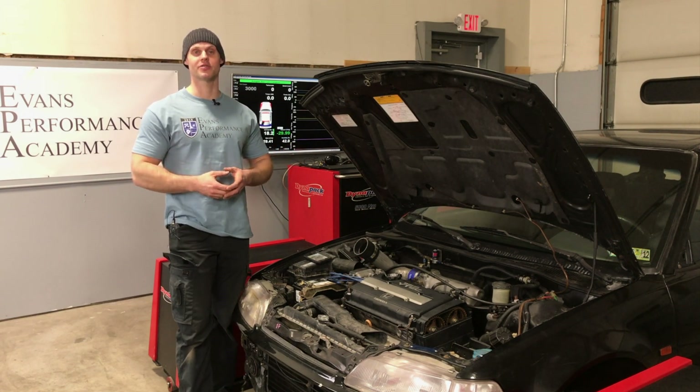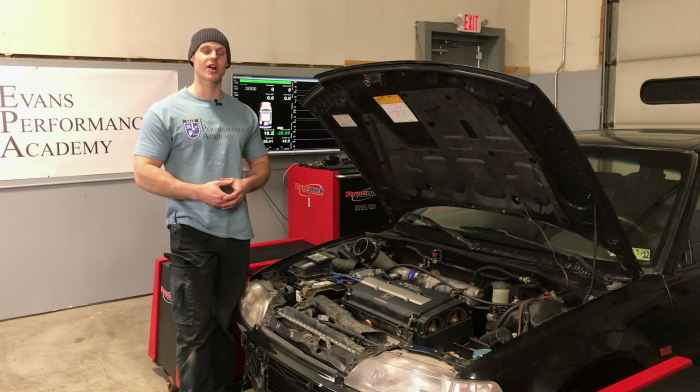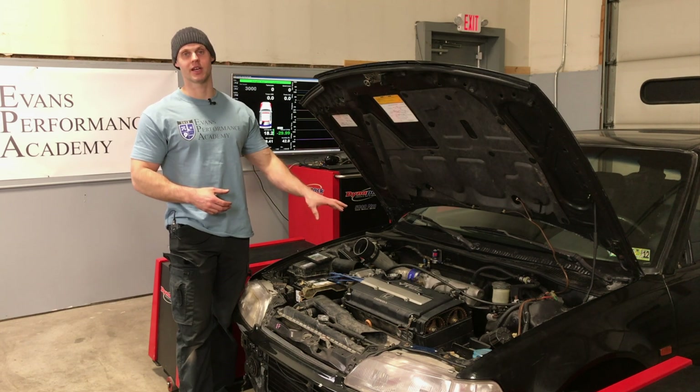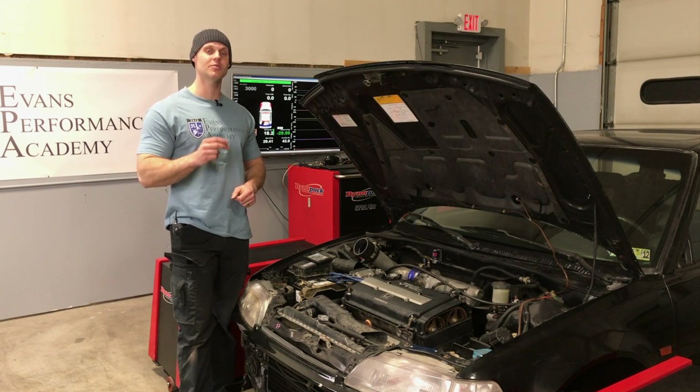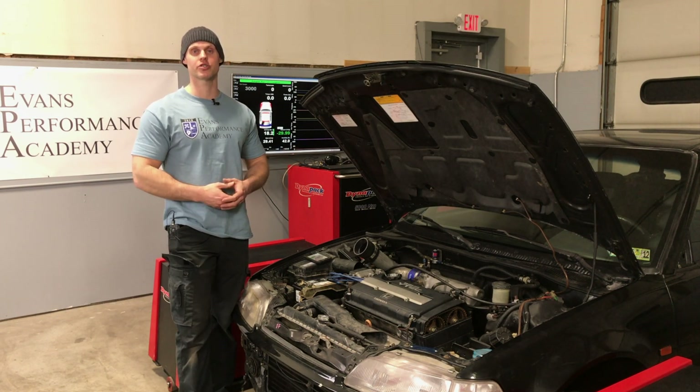Welcome to our Honda S300 live training. We're going to be using this EF hatch to do our tuning, and it's going to have a JDM ITR engine in it. It has a four-to-one header, three-inch exhaust, short ram intake, stock injectors, and a drop-in fuel pump. It's very basic in modification, but this is going to be a great way to illustrate what we've learned in our S300 training course.